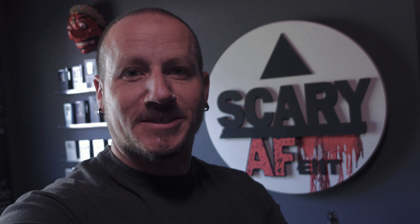Hello and welcome to Scary AF Entertainment. I'm your host Keith Campbell and today we are going to be doing something in my office. Today I'm joined by my co-host Ethan. Say hello. Hello.